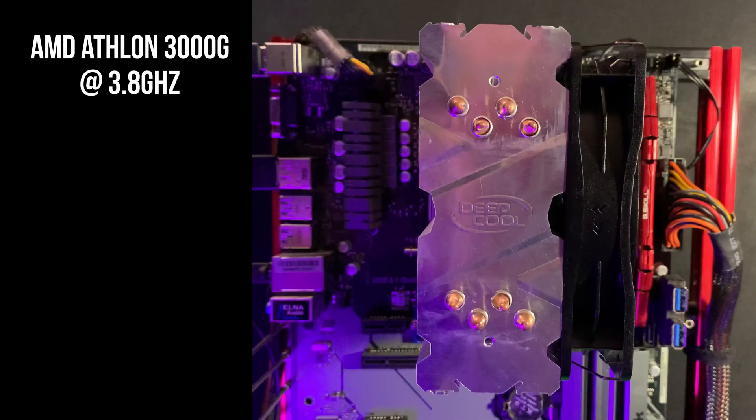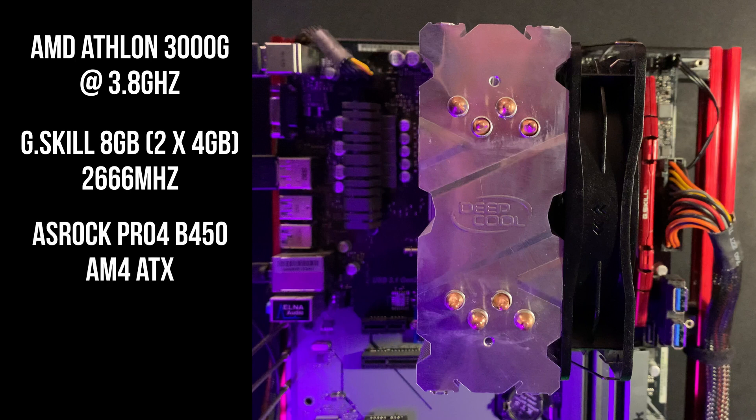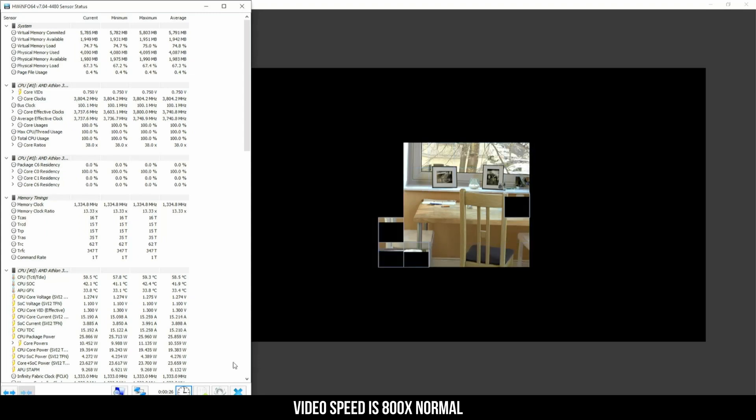My test PC has an AMD Athlon 3000G processor, 8GB of G.Skill 2,666MHz RAM, and the ASRock Pro 4 B450 AM4 ATX motherboard. The thermal paste is Arctic Silver 5. The room temperature while testing was 30 degrees Celsius. For each round of testing, the Cinebench R23 10-minute test was run three times on each Air Cooler.